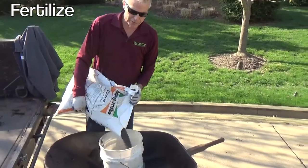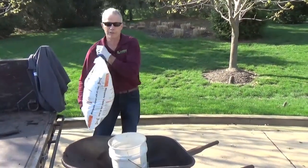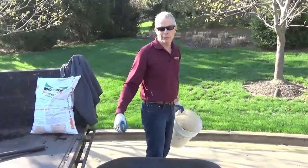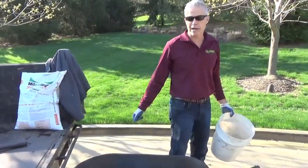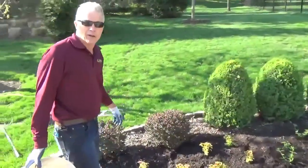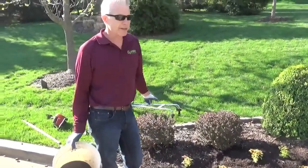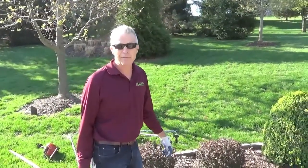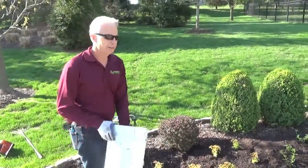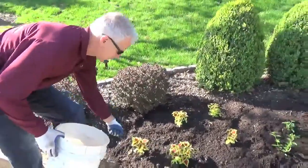You'll always want to put your fertilizer in a smaller container rather than a big heavy bag — it makes it a lot easier to move around. This is Milorganite, which is composted sewage from the city of Milwaukee, hence the name Milorganite. Put the fertilizer directly around each plant; you can incorporate it in the whole bed, but it gets more directly to each plant this way. Just take a small handful and put about half around each plant.